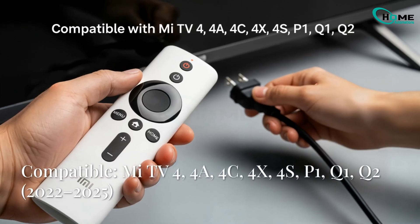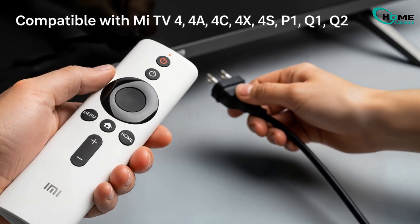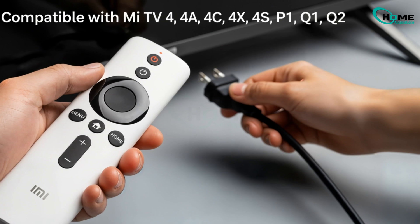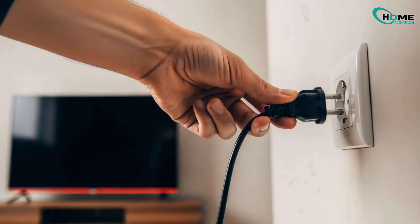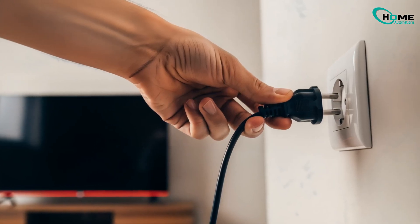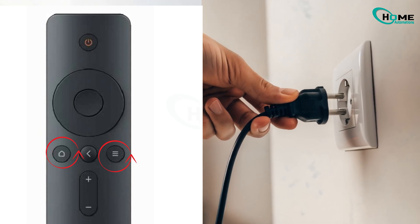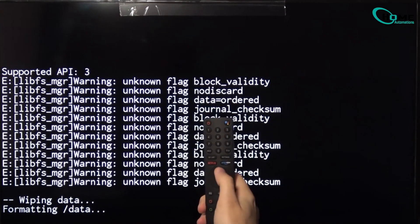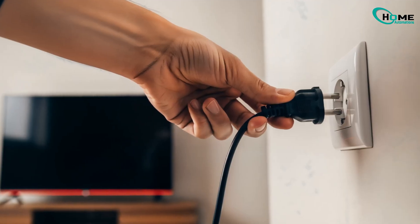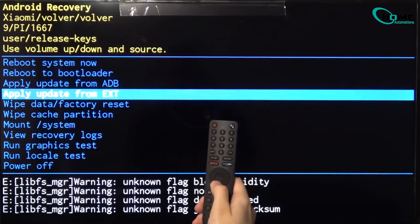Method 1: Standard Xiaomi Mi TV Models. For Mi TV 4, 4A, 4C, 4X, 4S, P1, Q1, and Q2 Series from 2022 to 2025. First, unplug your TV from power. Now press and hold the Menu and Home buttons on your remote. While still holding both buttons, plug the power back in. Keep holding until you see the recovery mode on the screen. If that doesn't work, unplug the TV again and press and hold Menu, Home, and Power together. While holding all three buttons, plug the power cable back in and wait until recovery mode appears.